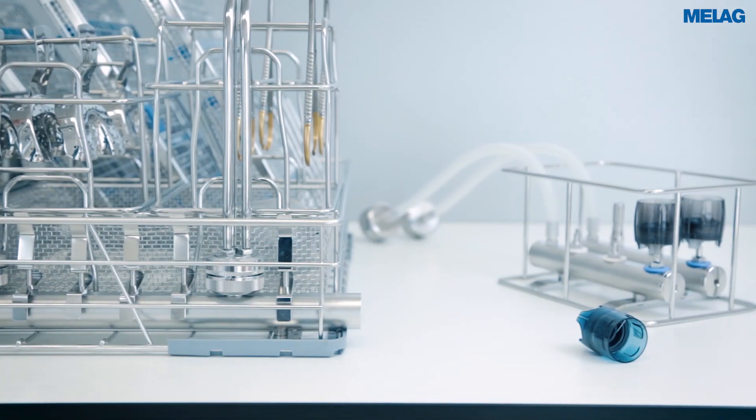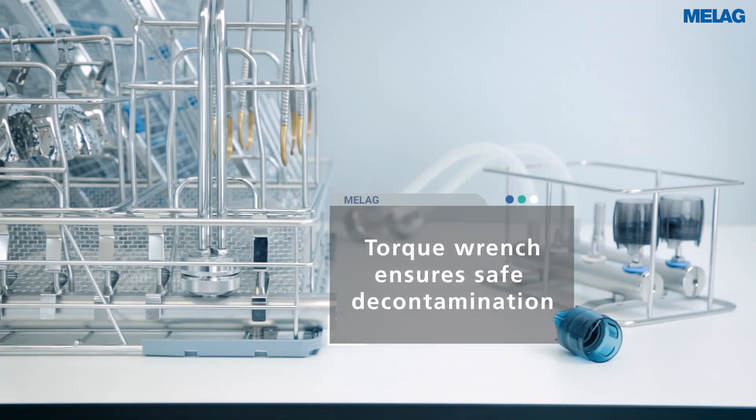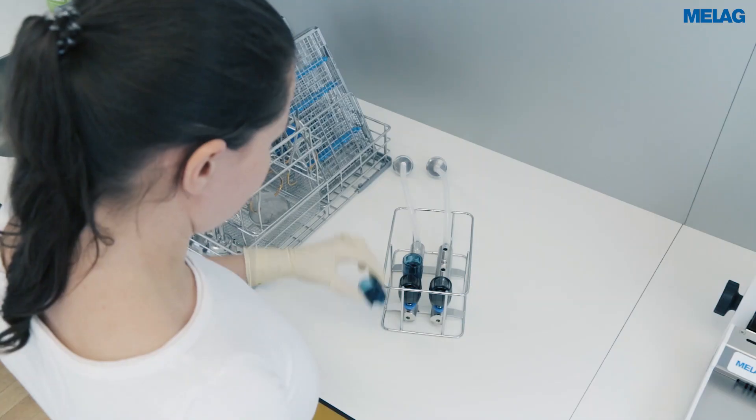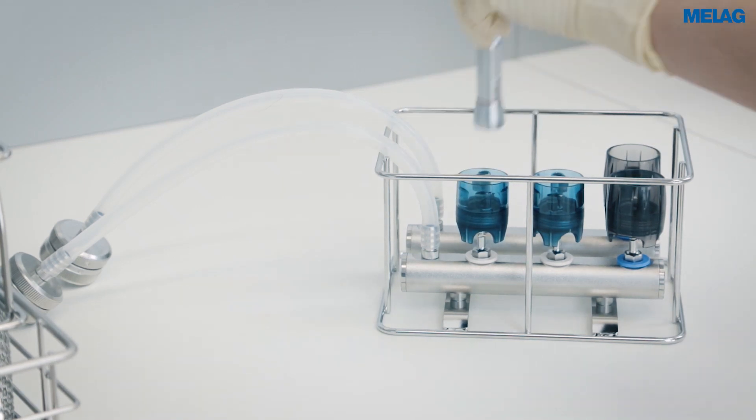You can connect ultrasonic scaler tips safely using the torque wrench. The injector basket Flex 1 provides a space saving solution for the decontamination of ultrasonic scaler tips and further hand pieces.